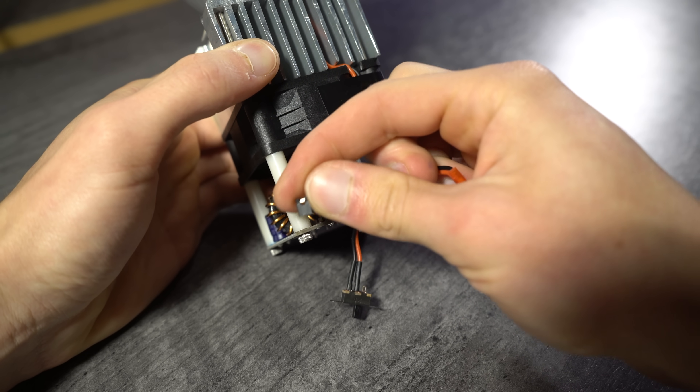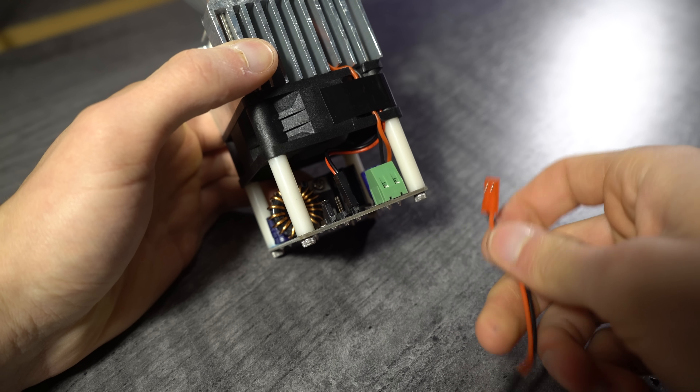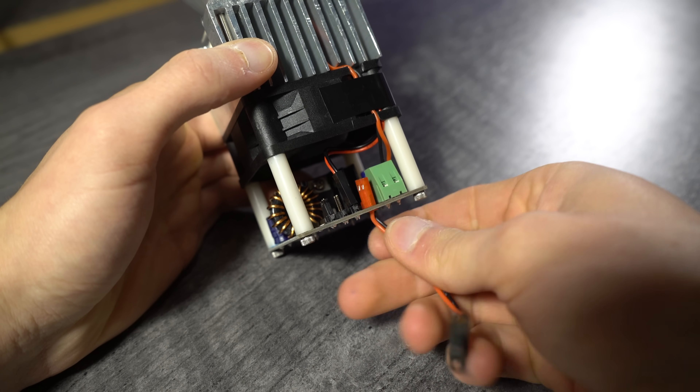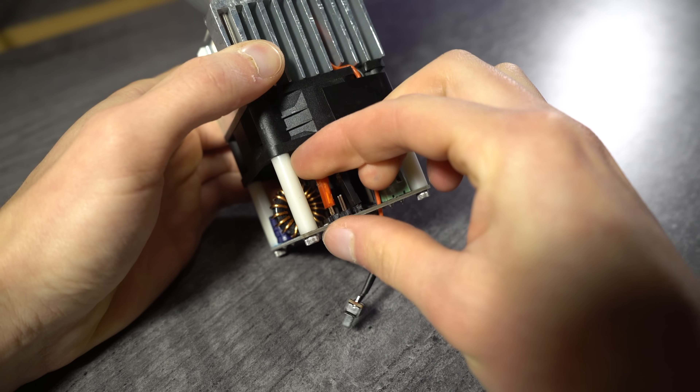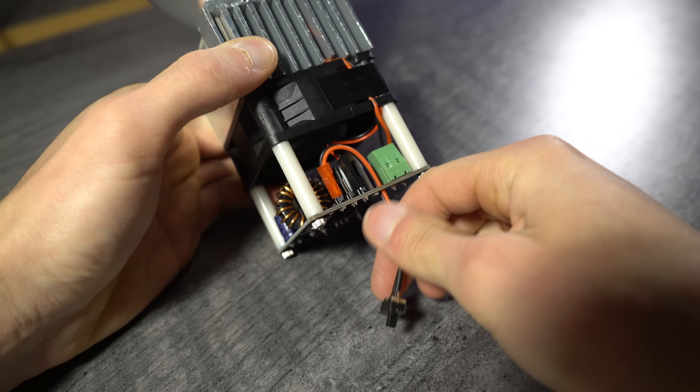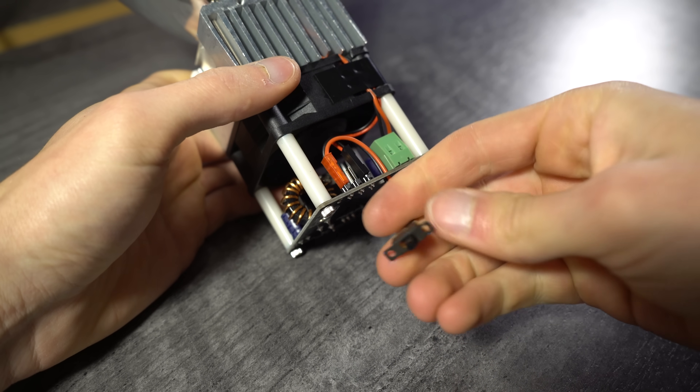Keeping the pin jumper in place will cause the LED to always turn on when power is applied. If you want to use an on-off switch, plug it into the on-off jumper pins. You can route the switch wires through the hole in the PCB to keep the switch away from the fan blades.